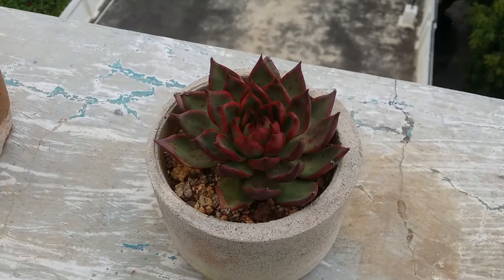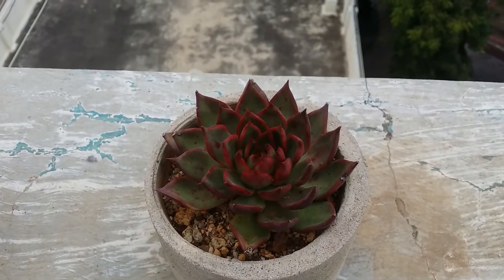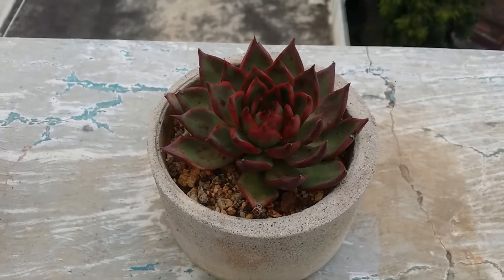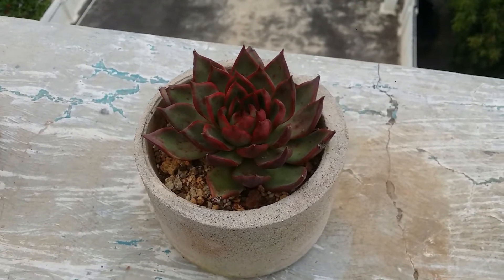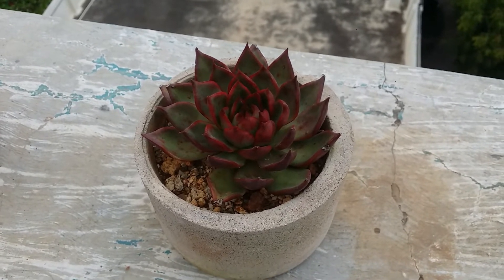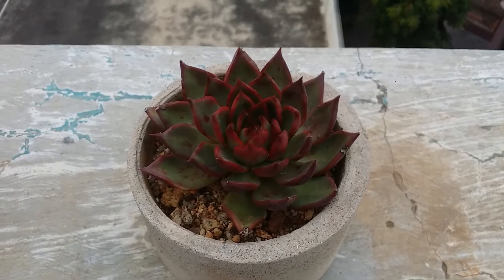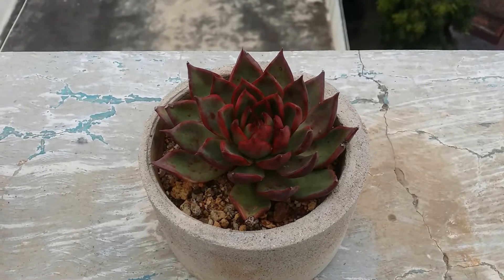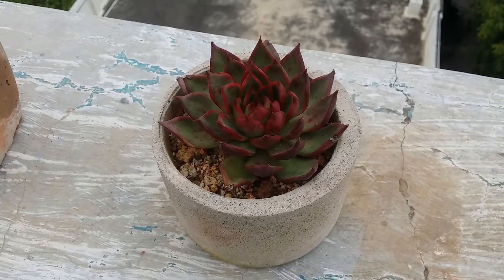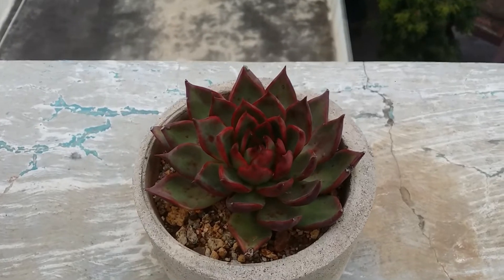Stressing involves reducing water a little bit and giving more sunlight, but it is a very tricky situation. You have to be well experienced because if you reduce watering too much the succulent will get dehydrated. You have to maintain a balance — watering a little less while giving a little more sun. Do not try this during the summer season because summers are very hot, the soil dries faster, and there is a risk your succulent will get burnt or dehydrated due to less watering.